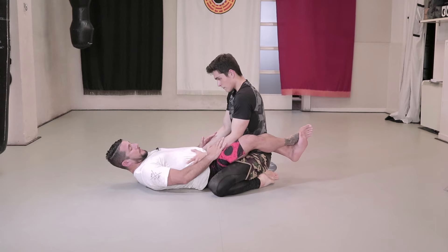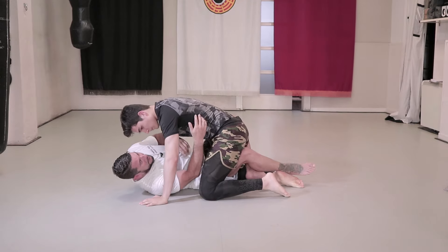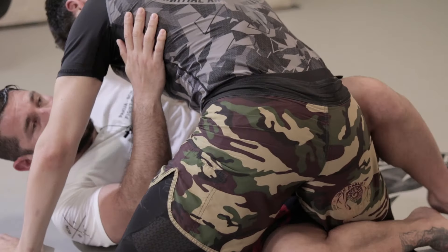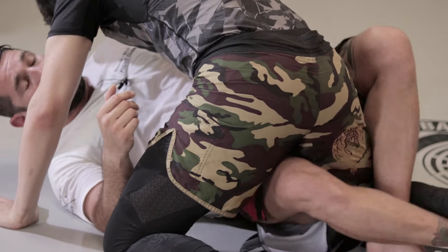He will push with his left hand to open our legs and puts his left leg on top to immobilise us. On our left side, we close our legs around his right to form a triangle. With both feet, we put leverage on his leg.